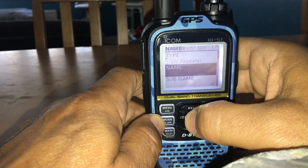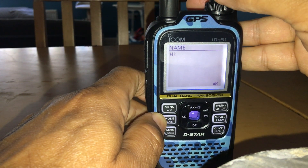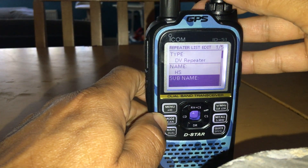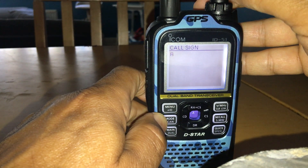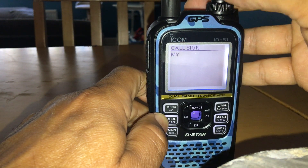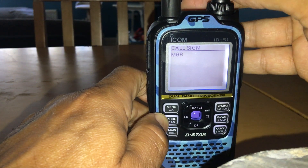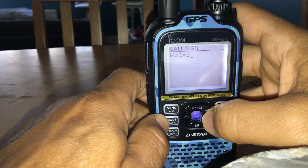Name it 'HS' for hotspot. Skip the sub-name for now. Next, enter your callsign. Turn the knob to go through the characters, and hit CS to move across to each position. Enter your callsign — note that it may differ from the one stored in memory.